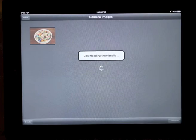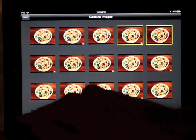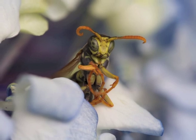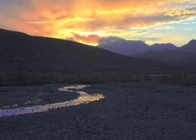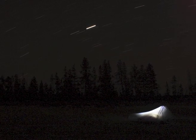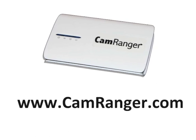Now we can view the contents of the camera's memory card. Selecting thumbnails gives the option to delete from the memory card or save to the iPad or iPhone photo library. Some additional CamRanger features include focus stacking to create images with enhanced depth of field, HDR bracketing combined with post processing to generate HDR images. You can even take and view bulb shots from the comfort of your sleeping bag. Visit CamRanger.com for more information and to buy your CamRanger today.